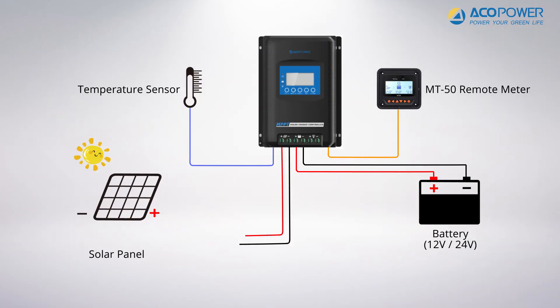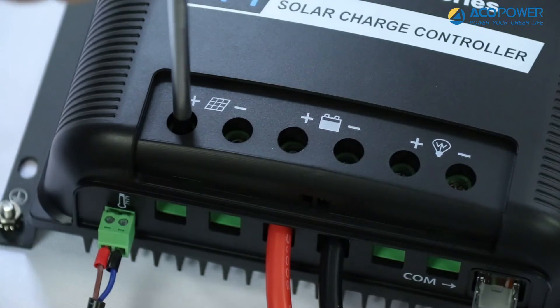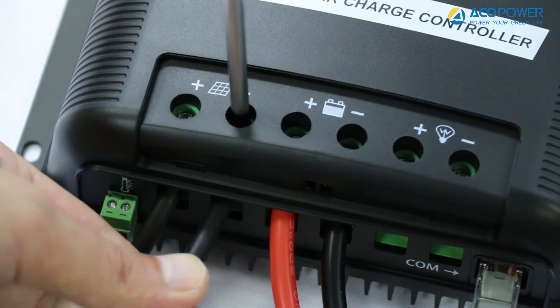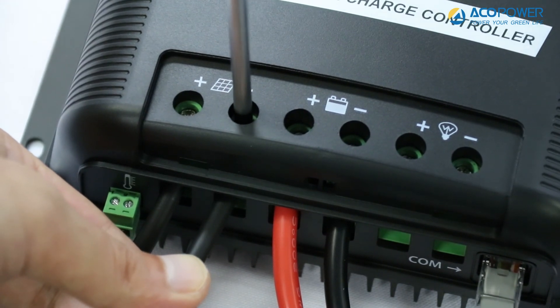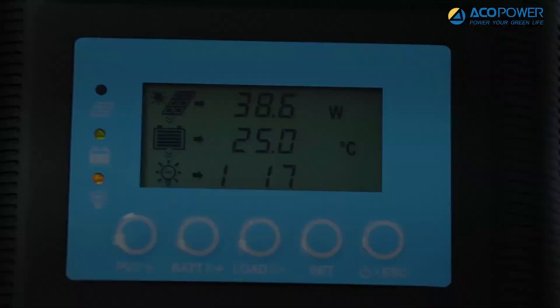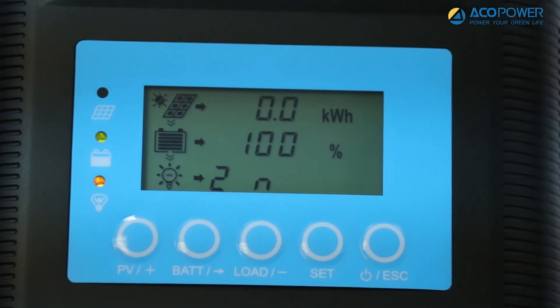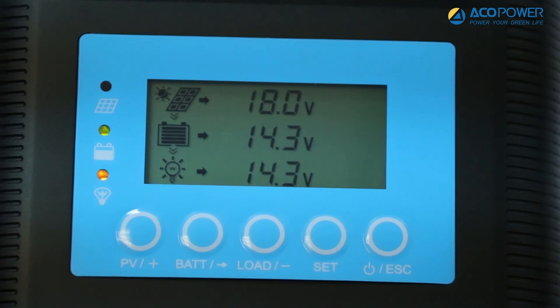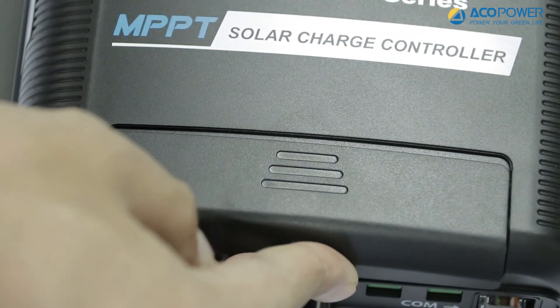Finally, connect the solar panel to the controller. First, connect the cable with the MC4 connector to the MIDAS controller. Then connect the MC4 connector of the solar panel to the MC4 connector of the controller. When the connection is successful, the solar light on the controller screen will flash and display the charging parameters. Replace the waterproof cover of the controller.